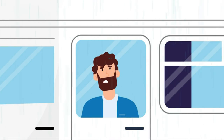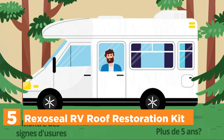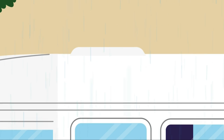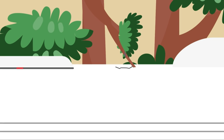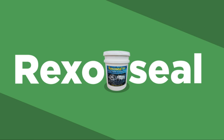Starting our list at number 5, the Rexaseal RV Roof Restoration Kit. Rexaseal is 55–60% higher in rubber than cheaper coatings. Rexaseal sealants have a higher rubber content, which makes them more durable and longer lasting. Rexaseal is a water-based sealant and doesn't require you to apply it all at once, in contrast to other coatings which need a catalyst mixed in and must be finished in a shorter time.